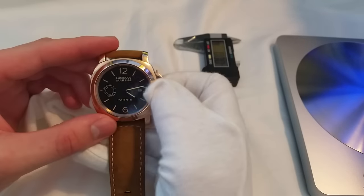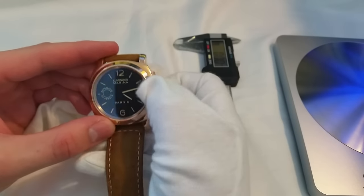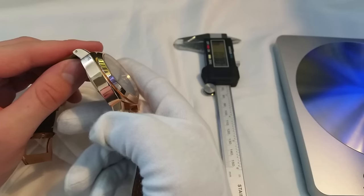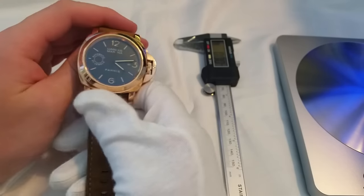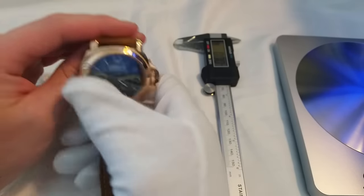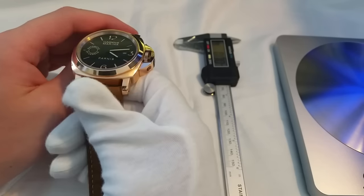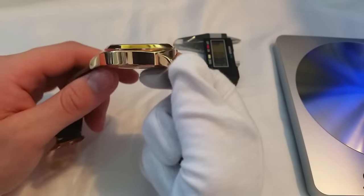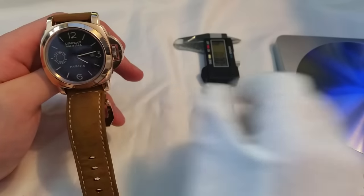Let's get into the pros of this watch. This is the thing that shocked me the most when researching this watch: this right here is 904L stainless steel, which is comparable to the 316L stainless steel that most normal watches use, especially most Parnis watches. And this is using 904L — that's the same grade steel that Rolex uses. Obviously I'll assume it's probably not to the same standard, but it's still pretty incredible.